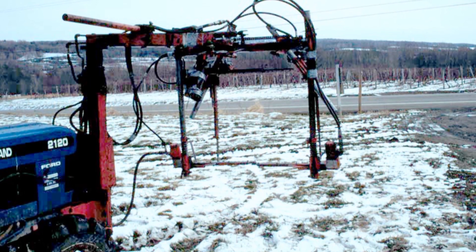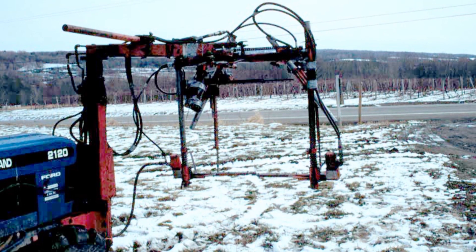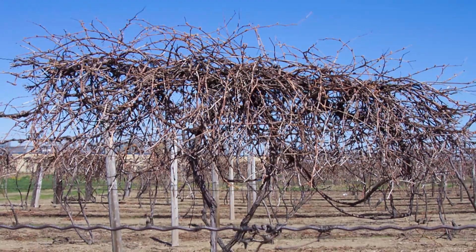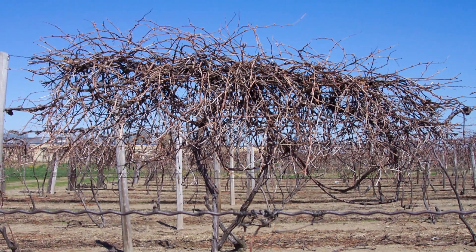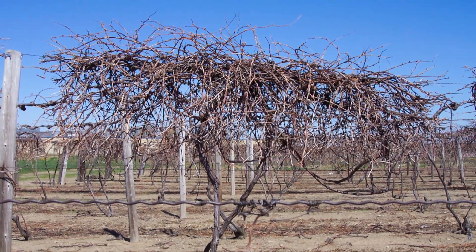In the 1980s, mechanical hedging and minimal pruning were introduced through variable-sized box pruning. This method removed the idea of bud selection by leaving most or all of the buds and letting the vine set a large crop. To avoid overcropping, mid-season mechanical fruit thinning could be used, and the method for doing this was first tested by Bob Poole.